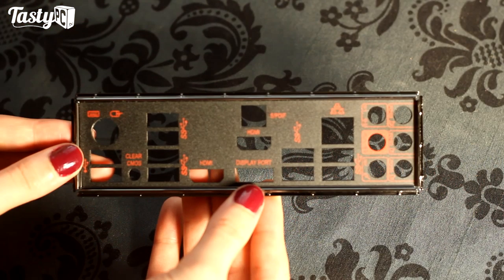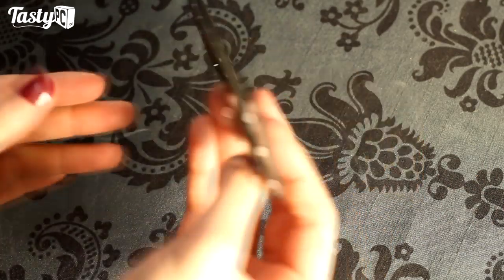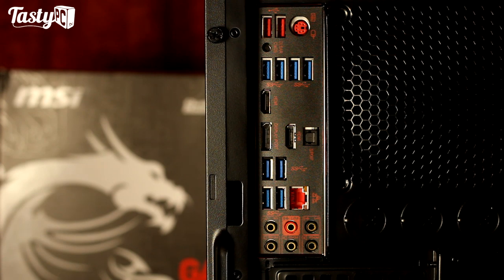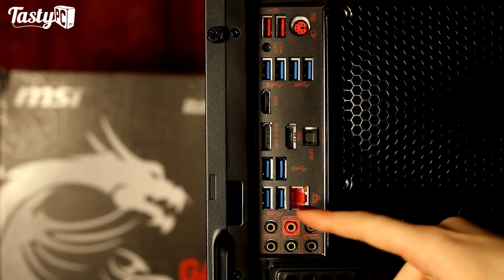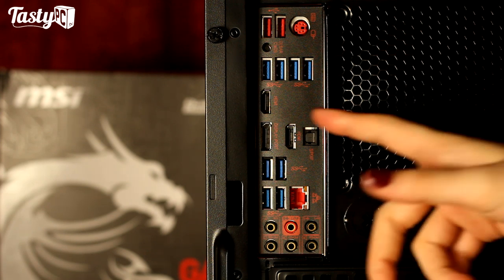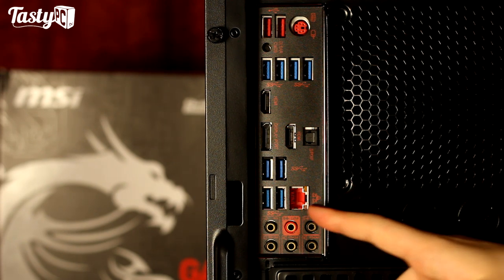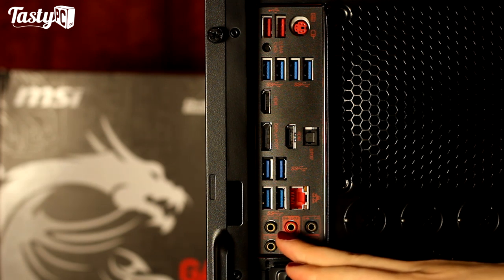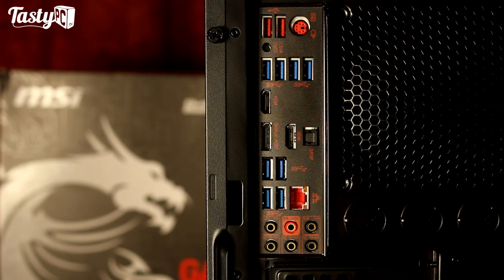The I/O shield — or M-Shield as MSI calls it — is by far the best I've used in person; it looks really nice and is very spongy. On the rear I/O we've got a PS/2 port, two Supercharger USB ports for charging devices, a clear CMOS button, eight USB 3.0 ports (two powered by the native Intel PCH, the other six by ASMedia 1074 and 1042 chips), two HDMI ports, a DisplayPort, optical out, and a Killer Gigabit LAN port using the Killer E2200 gaming network chip which prioritises gaming traffic automatically. The USB ports also feature USB audio power providing a stable 5V, and the audio jacks are gold-plated and rated up to 600 ohms.